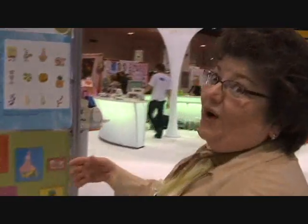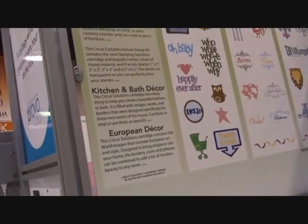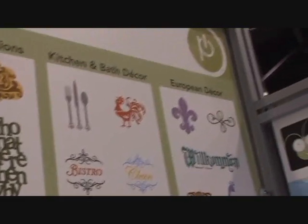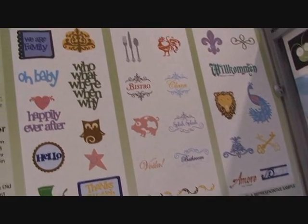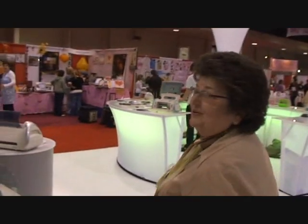As we go across the booth, we also see a wide variety of Cricut cartridges that have been released at the show. The first is Stamping Solutions — you can see a sampling of the art. We also have the kitchen and bath decor, the European decor, and SpongeBob is one of the kids' personal favorites. My personal favorite is the kitchen and the bath — I love the rooster and the bistro. These particular cartridges are loaded with a wide variety of images.